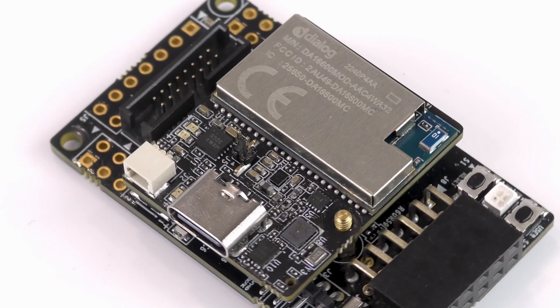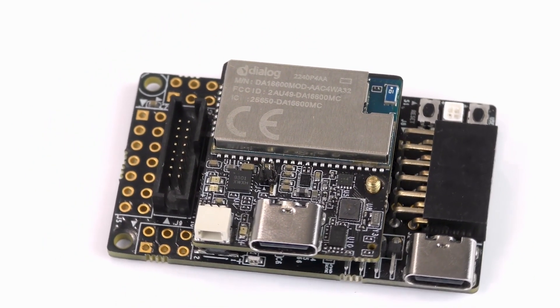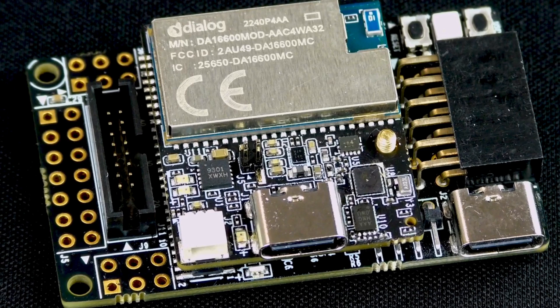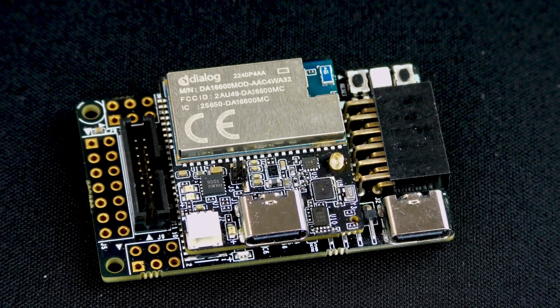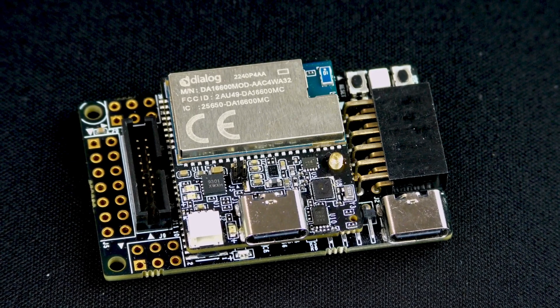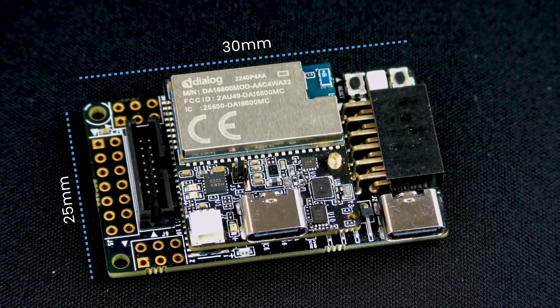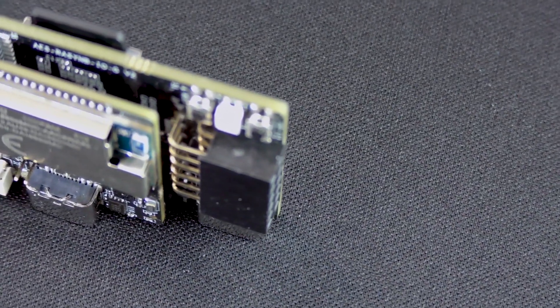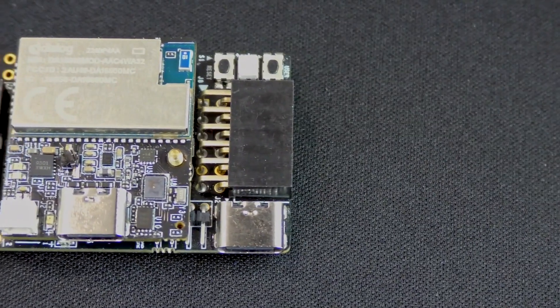In front of me is the new RaisinBoard evaluation kit from Avnet, which includes the core RaisinBoard itself and an IO breakout board for connecting additional modules and devices. The RaisinBoard is a small form factor edge AI/ML product measuring in at a mere 25 by 30 millimeters, and it's meant for ultra low power applications where efficient acoustic and/or motion data processing and inferencing is a priority.